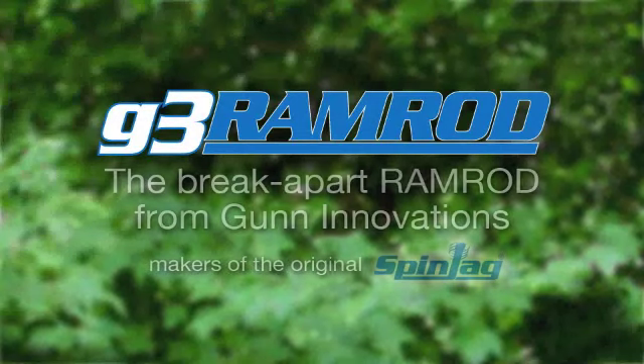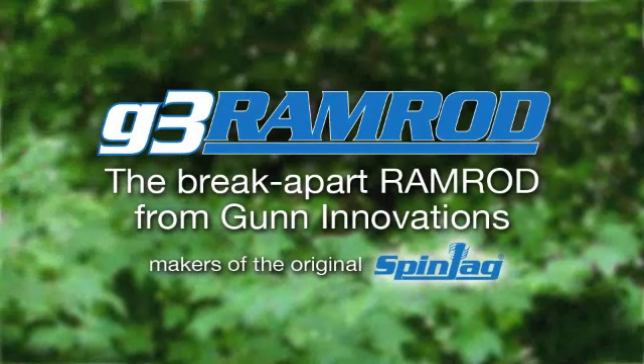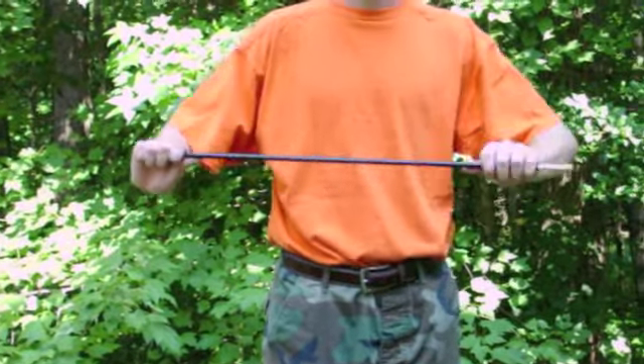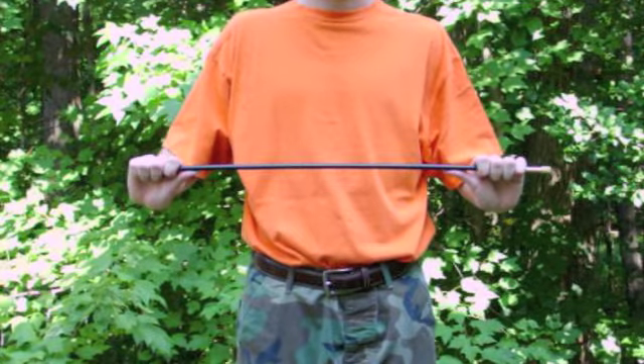The G3 Ramrod, the break-apart ramrod from Gun Innovations, makers of the original spin jag. With the spin jag attached, the G3 Ramrod is 27 and 7 eighths inches long.